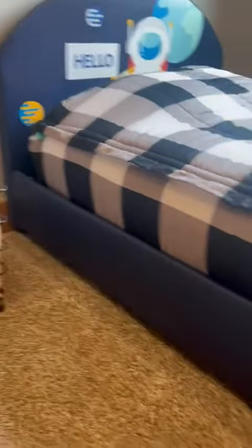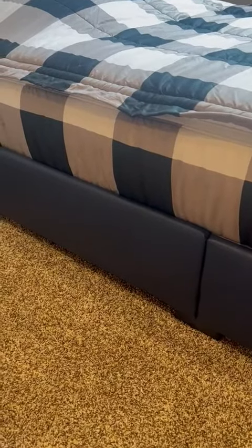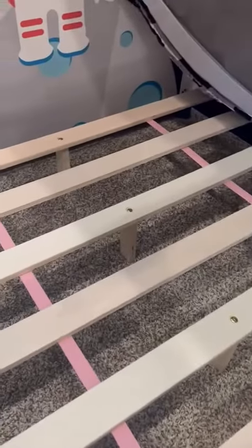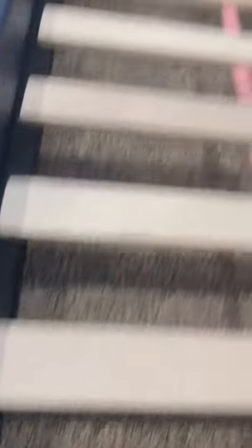On the corners right here we put on some of these pieces that attach the headboard and the footboard together so that they're much more stable. Underneath the mattress you just screw in the little legs to give it a little bit more stability underneath, fastened in a few spots right here.